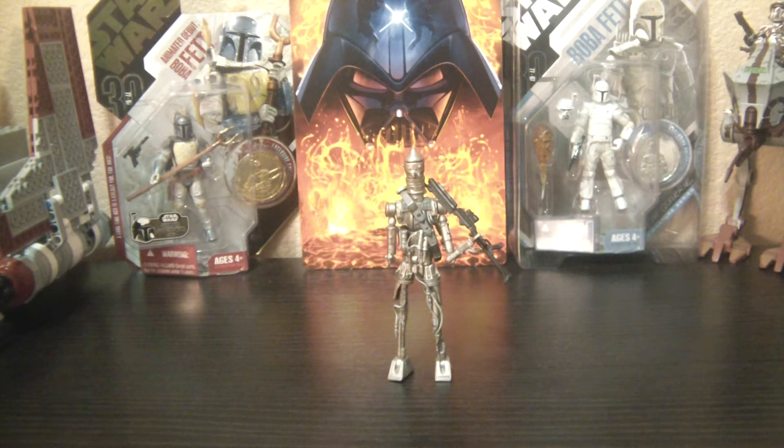Hey Star Wars Collectors, this is DarthPhoenix619 coming at you with another review. This time I have part 4 of my Bounty Hunters as seen in The Empire Strikes Back. Right now it's kind of an order thing — this is my third favorite of the Bounty Hunter figures, and this is IG-88.